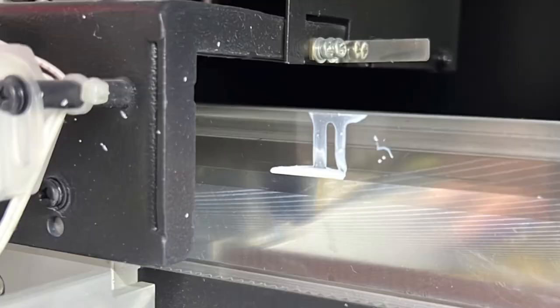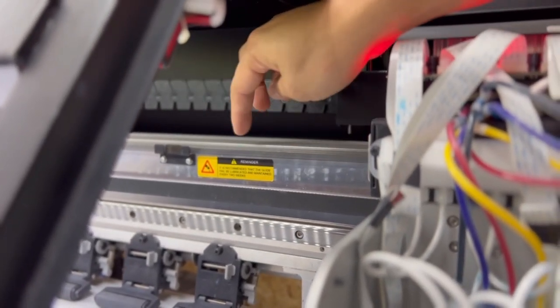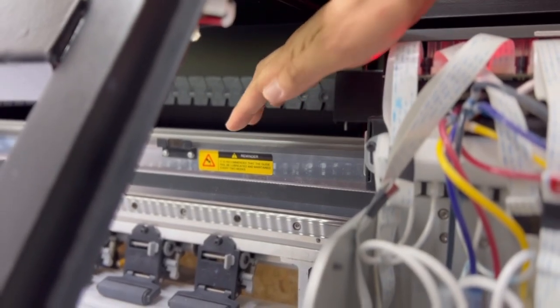So what is the encoder strip? The encoder strip is this very thin plastic line that goes across the machine. We had some ink splatter that was all over there.